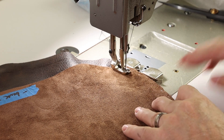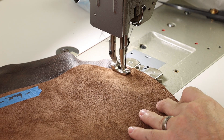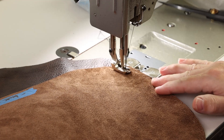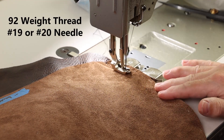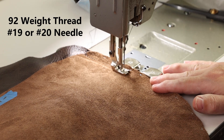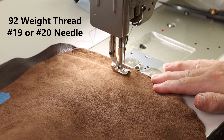Half inch seam allowance, and we'll back tack a few stitches to get started here to lock in that blind stitch. We've got a deep brown color thread in a 92 weight, and this is a number 19 needle that we're using. Usually I go for a size 19 or 20 needle when I'm using that weight thread with leather.